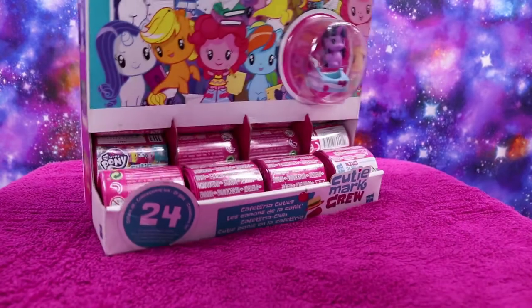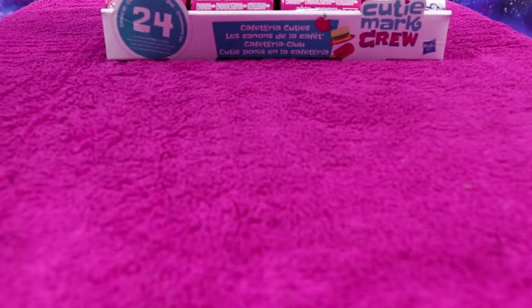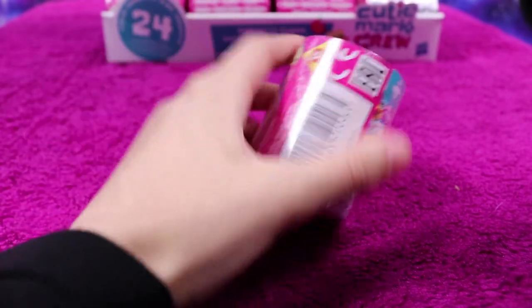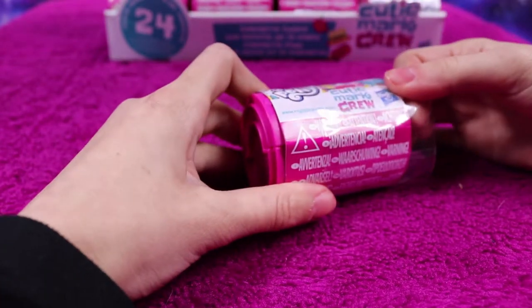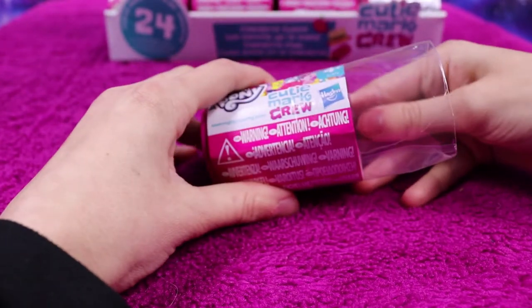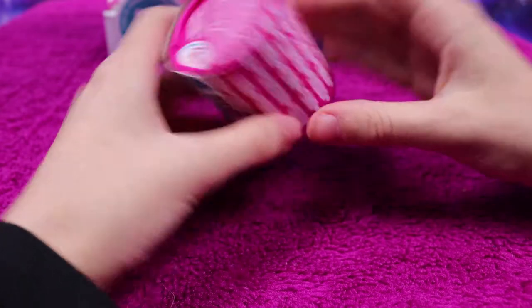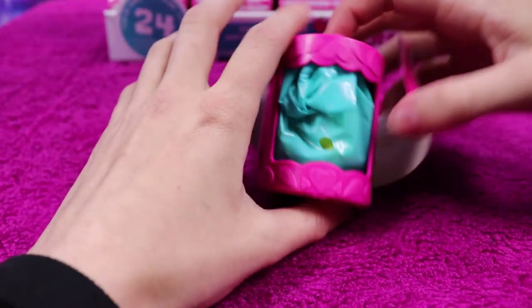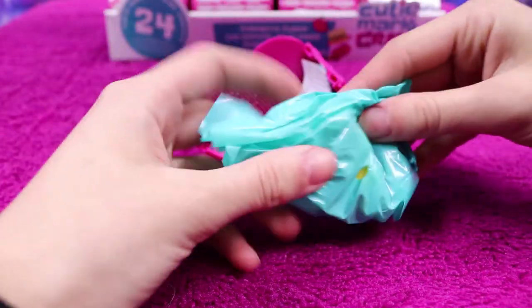I am very excited because there are mer ponies in this collection, and I love mermaids, so I really want to get those ones. If I pan down we can start with the unboxing. One plastic wrapper gone, 24 more to go. This is quite nice because you can just open it up — and there's a little baggie inside — so we'll open it and see who our first pony is.